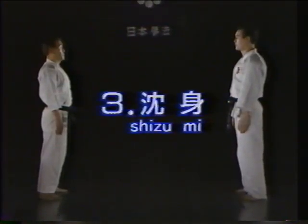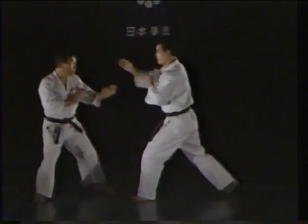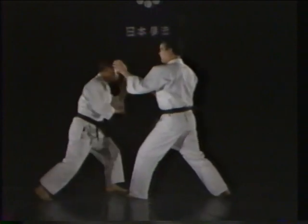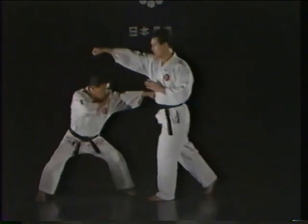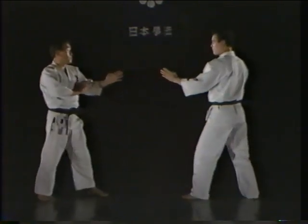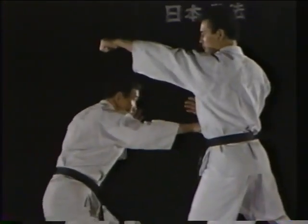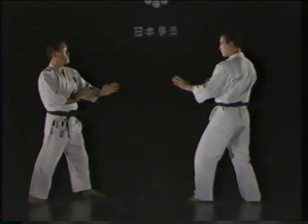Shizumi, or crouching. Shizumi is used to avoid an attack to the face by crouching low. Normally, a dozuki is used to counter the opponent's attack. Let's watch how the shizumi technique is applied.